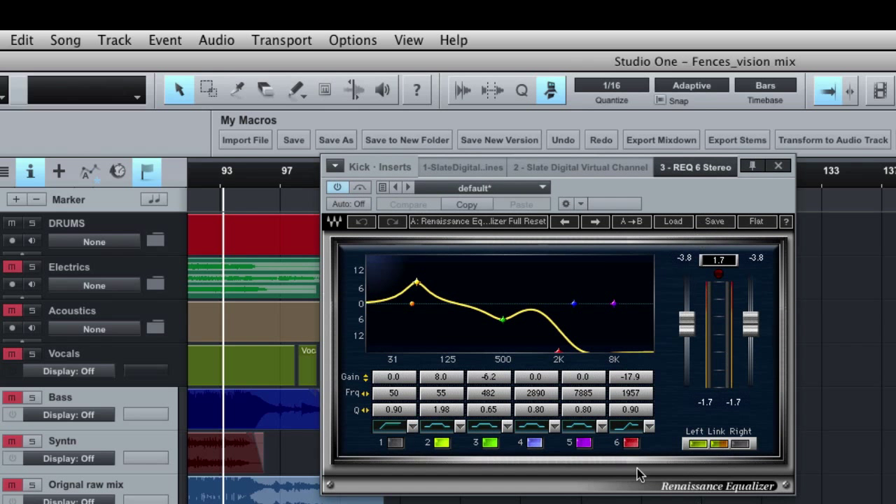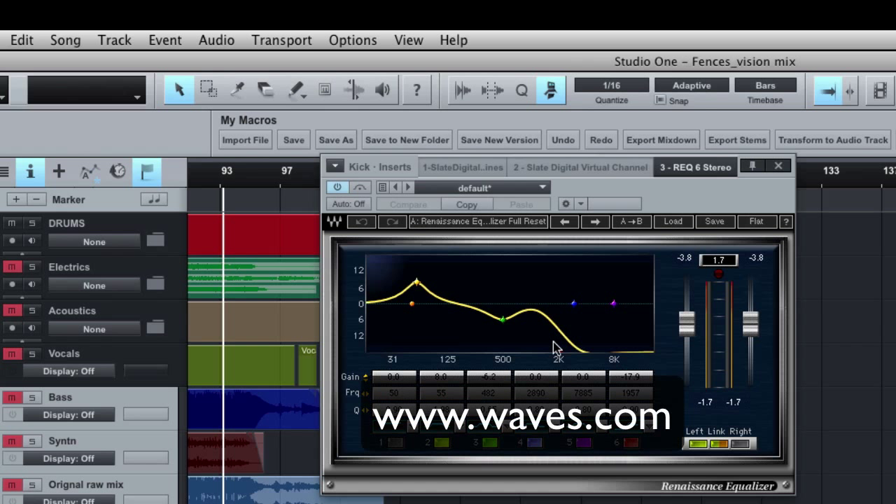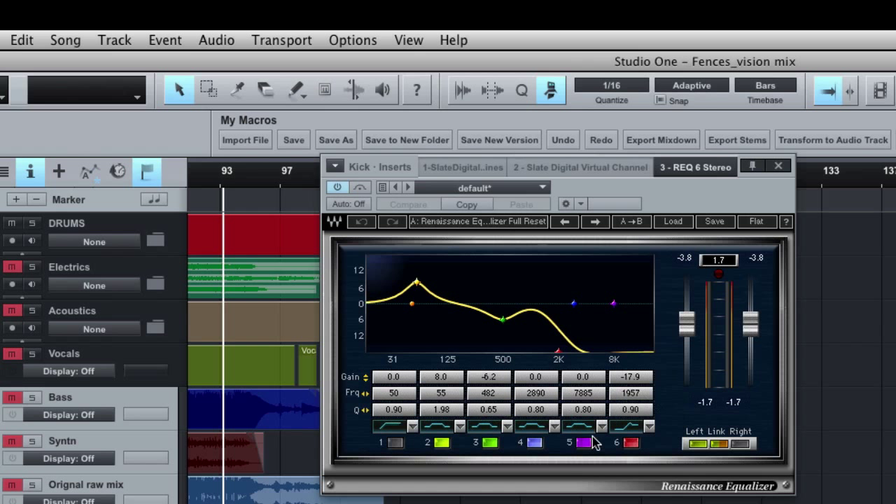This is the Waves Renaissance EQ, part of any of the Waves bundles. It's a pretty neat little EQ — a common-looking graphic EQ, a six-band EQ. To get the thump and beef out of that kick drum, right around 55 Hz I cranked up the gain about 8 dB, which is a bit more than I typically do, to really bring out the bottom end of that kick drum with a fairly narrow Q.